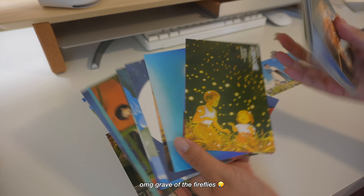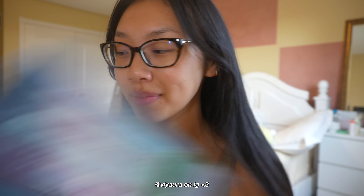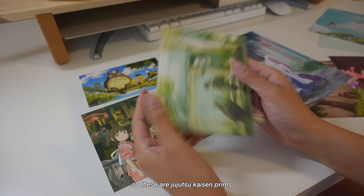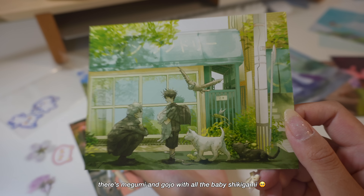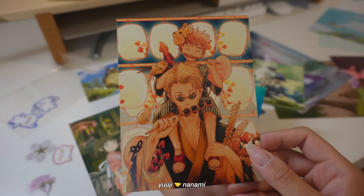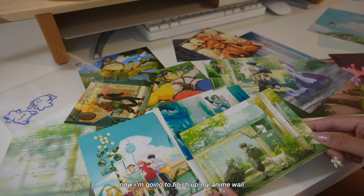Oh my god — Grave of the Fireflies, Nausicaä — I think I'm just going to keep these for now. A Waterloo alumni has her own print shop and she reached out and sent me some: one from Demon Slayer and one from Bobobo. I also got prints from a Toronto-based artist I found on TikTok — Jujutsu Kaisen prints. I bought six because I was so excited: there's Megumi, Gojo and all his shikigami, and then Yuji and Nanami. Now I'm going to finish up my anime wall.